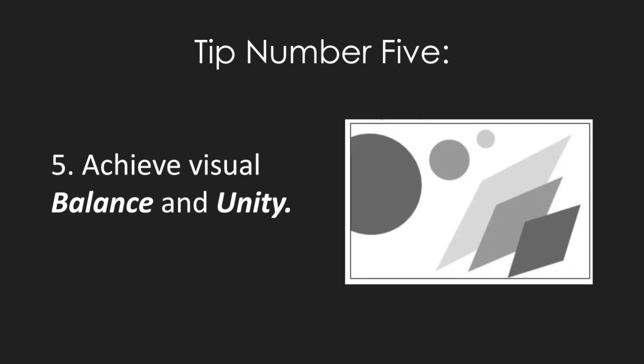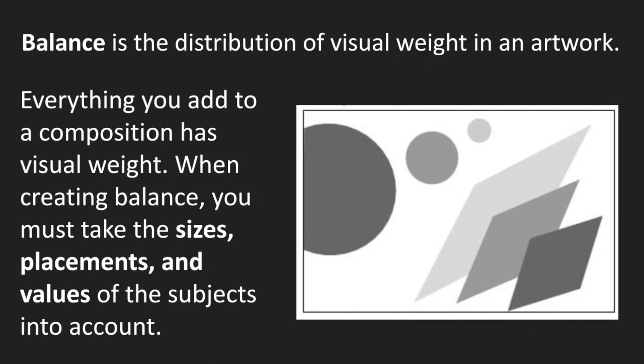Tip number five is achieve visual balance and unity. When we are placing things in an artwork, it's really important to consider balance and unity. We know a little bit about these two things because they are principles of art. Balance is the distribution of visual weight in an artwork. Everything that you add to your composition has visual weight — whether it's an object like a house, a tree, or a person, or maybe it's just shapes, values, or color.